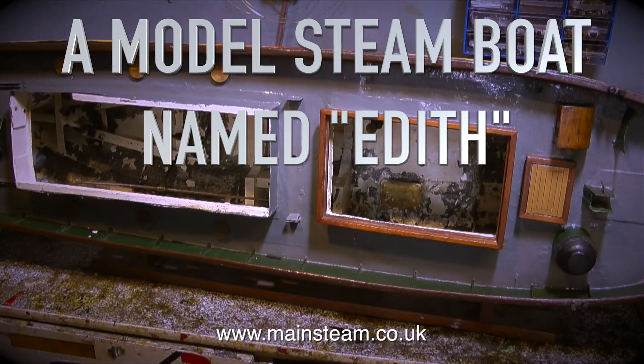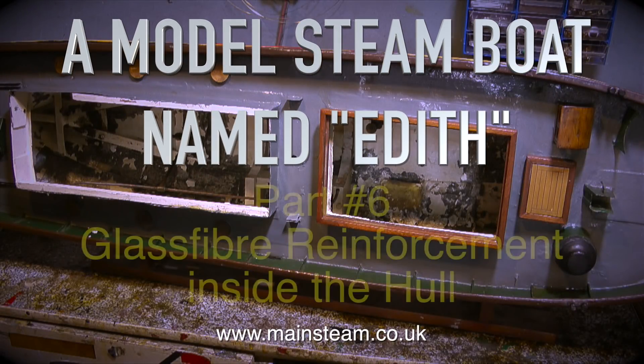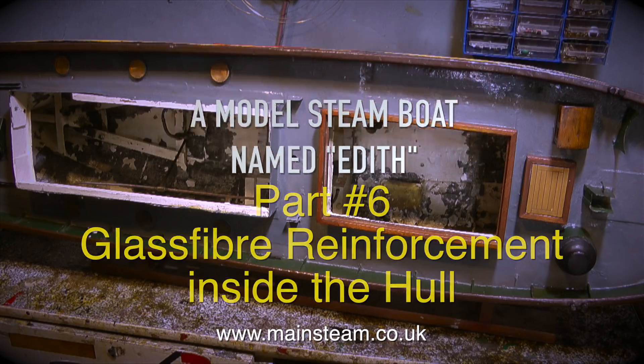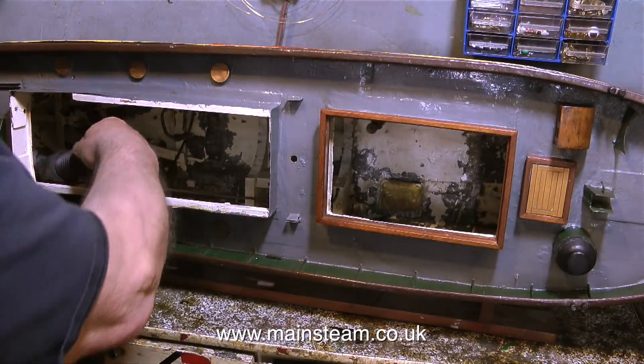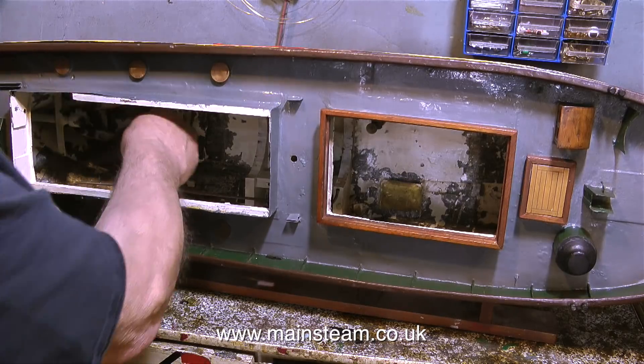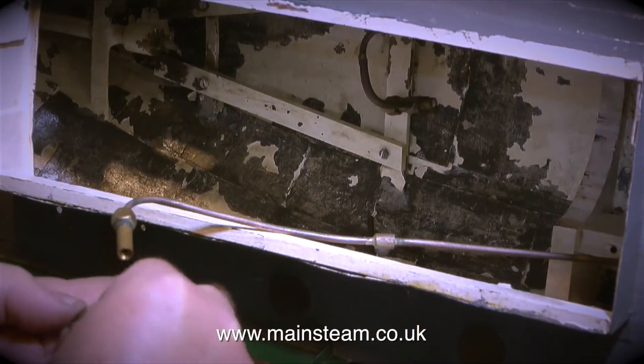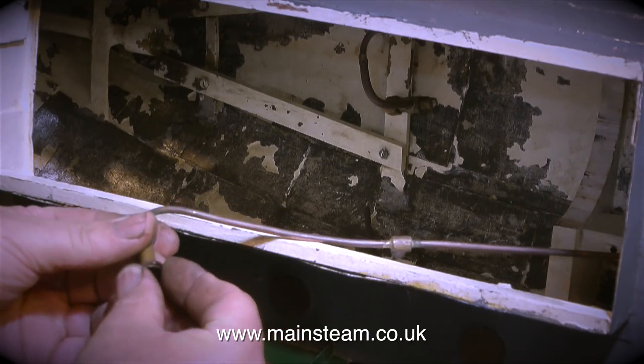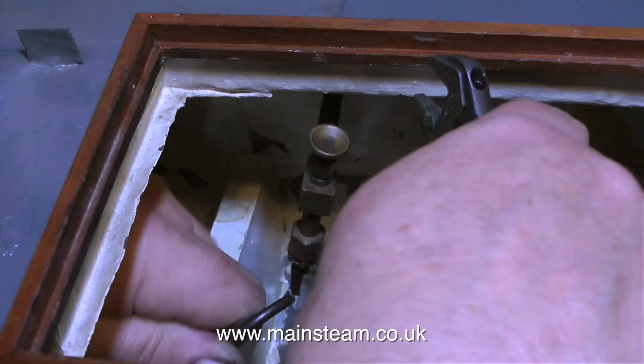This is a model steamboat named Edith, part 6, covering glass fibre reinforcement inside the hull. In the previous episode I showed how weak the hull was and I also showed the gaps in the plating underneath. At the moment the hull is on its side in the workshop and I'm using a vacuum cleaner just to remove all the particles of paint left in the hull. In the previous episode I used a pressure washer to blast off all the loose paint.